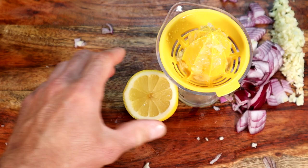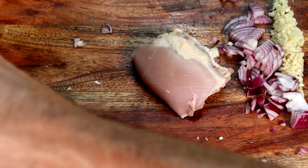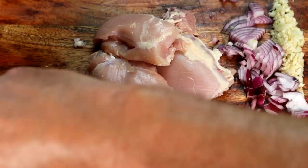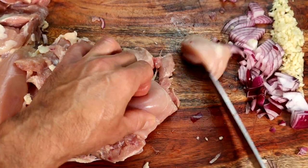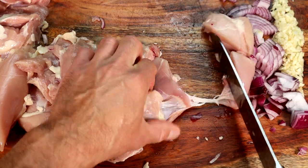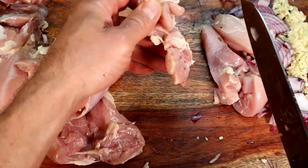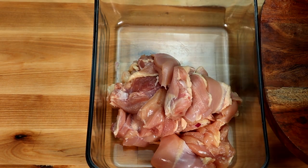Greek kebabs love lemons — they told me that last night. Make sure you get boneless skinless chicken thighs, and we're going to cut them into about one and a half to two inch pieces — just do your best, kebab size. Then we get ourselves a dish to marinate all this wonderful stuff in.